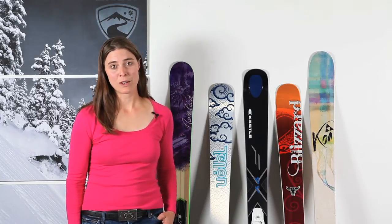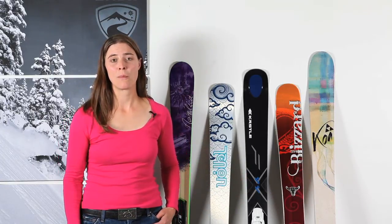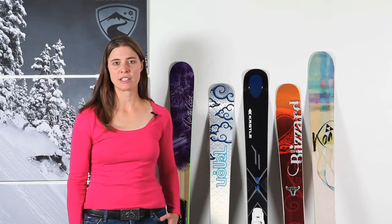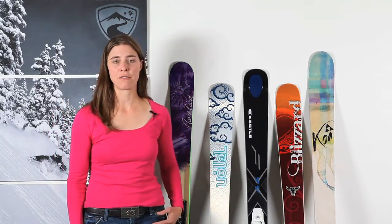If a day of skiing equals one big adventure to you, then look no further than the all-mountain category. These skis are made to ski the whole mountain. They have new shapes, often rocker technology, and high-end construction. They're versatile and easy to use, and they have waist widths that range between 84mm and 98mm under the foot.